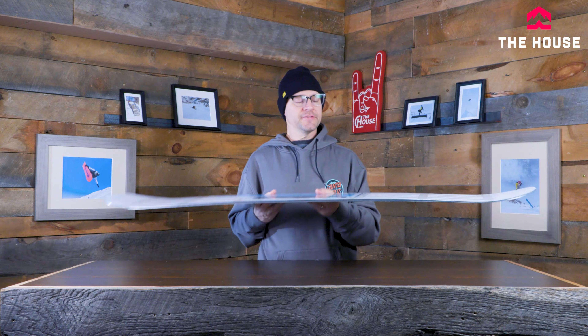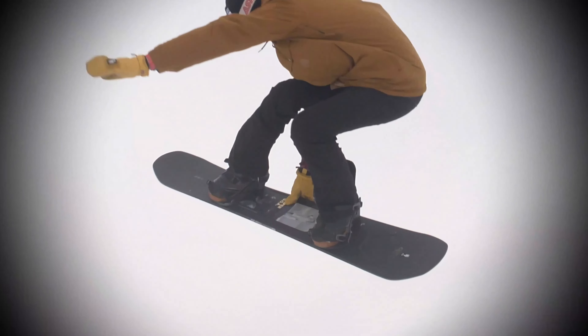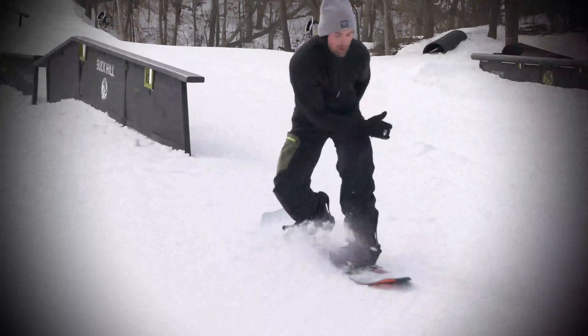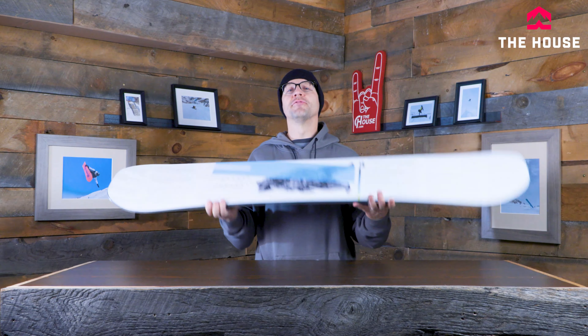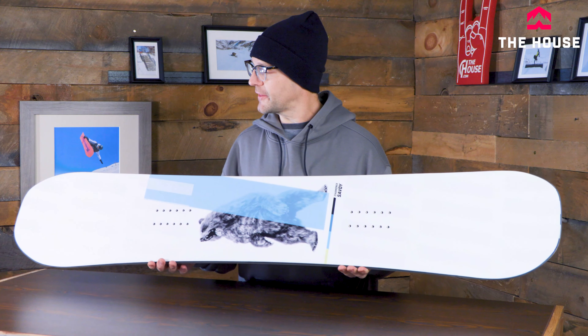What's up everybody, it's Matt from the house and this is the Chamonix Savoy Snowboard. The Chamonix Savoy is definitely a super, super rad park board and it can actually take itself outside of the park.